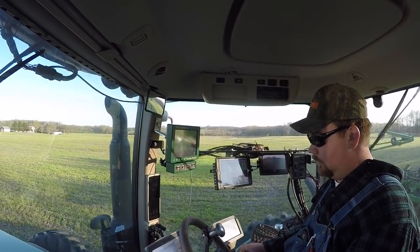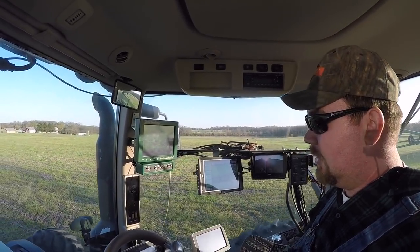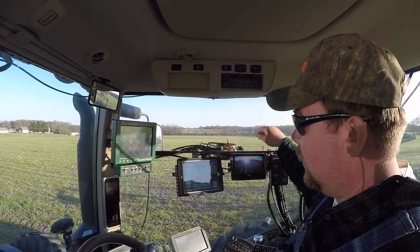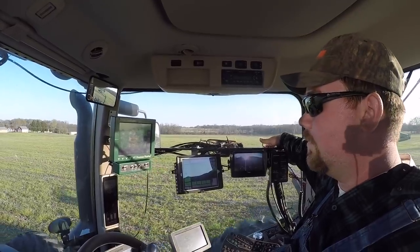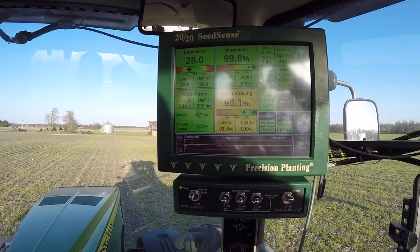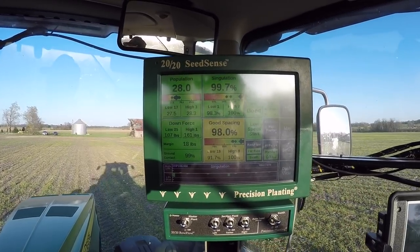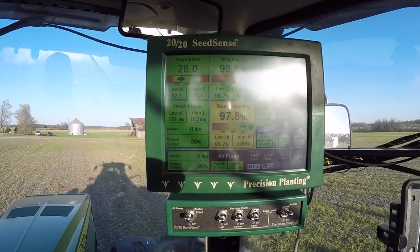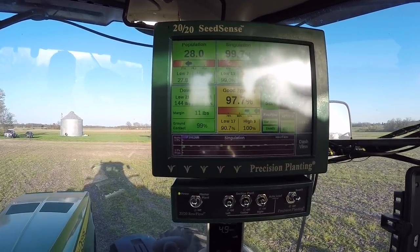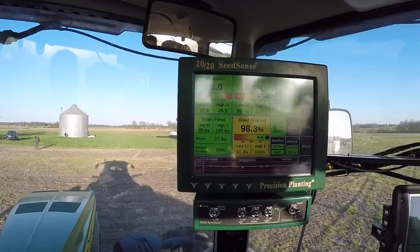We've got our pressure situation fixed - now we've got down pressure. First time I've seen all these monitors working together. That's one of the reasons I like auto steer - so you've got time to watch them all. The monitor is telling you seeds per acre population, singulation - planting one seed at a time to avoid doubles and skips - how much down pressure on the downforce, good spacing showing how close the seed is to where it's supposed to be, and the row flow air control system.